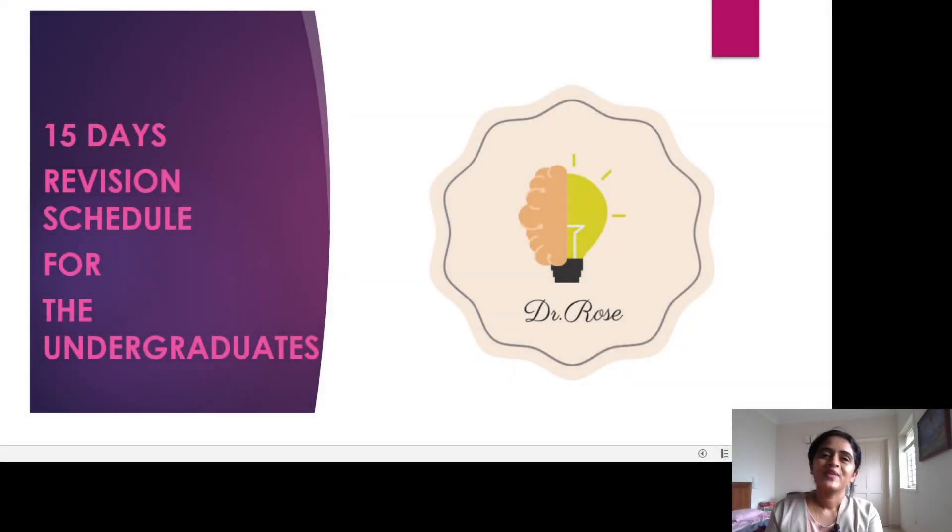Hello everyone, welcome back to my channel. Many of you have been asking me about a timetable to do a quick revision in anatomy just before exams. This is mainly for undergraduates who are preparing for the MBBS and BDS exams.